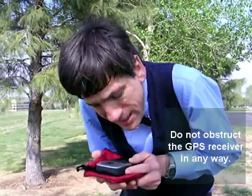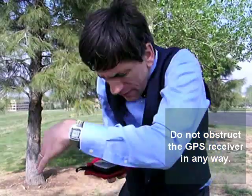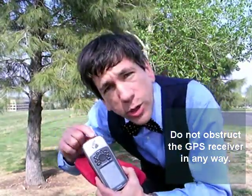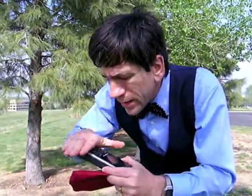Also, I didn't want to hide the GPS receiver with my body in any way. Like, if I huddled around it like this, or if you have a bunch of students that are all huddled around the receiver, take note of where your GPS receiver has its antenna. In this particular model, it's right up here at the top, so I don't want to hide that in any way.